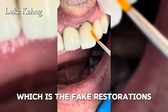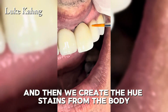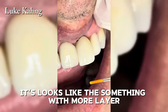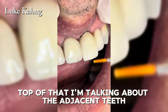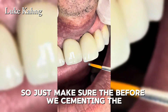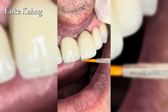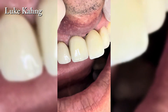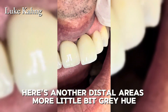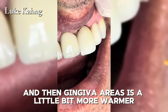Making sure the adjacent teeth — which are fake restorations — are matched. We created hue stains from the body and gingiva areas so it does not look like a shade tab; it looks layered. The final restoration has enamel translucency compared to the adjacent teeth. In the distal areas there is more of a gray hue, which creates another translucency, and the gingival area is a little bit warmer.